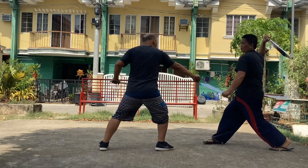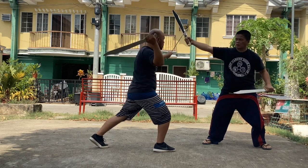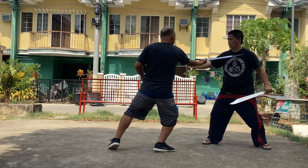Repeat the process. Master Michael has to defend the overhead attack, execute a backhand slash to the opponent's right forearm, followed by a forehand slash to the opponent's neck.